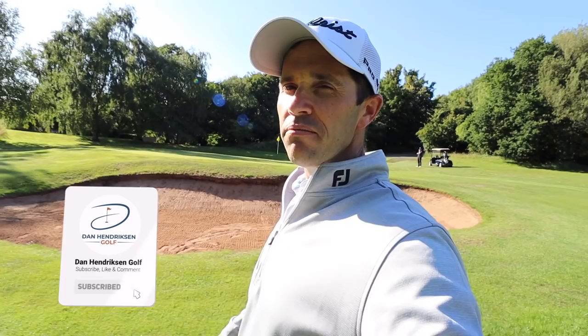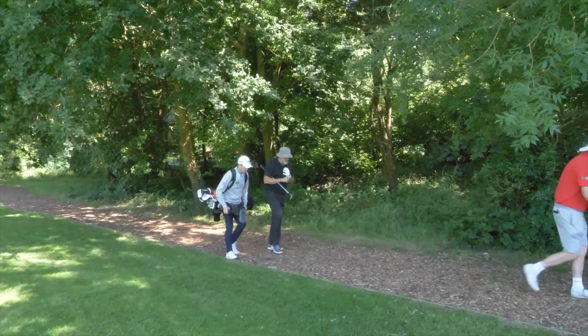All right guys, Dan Hendrickson here. We're at Clevedon Golf Club today, playing golf with Bob Anderson, darts royalty, and also playing with John Morgan, who is a very special guest to me on this show. We're going to do a little 'what's in the bag' with John and see what he's got in his golf bag.